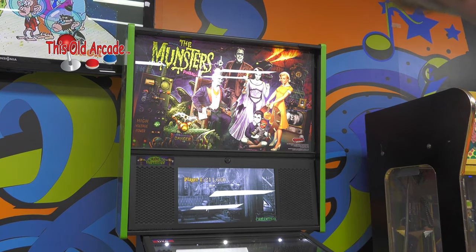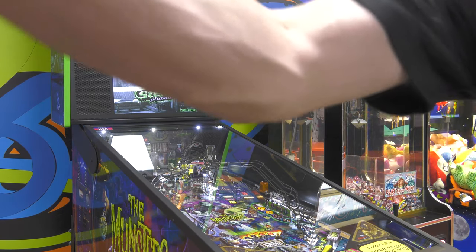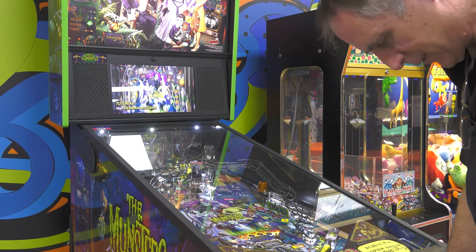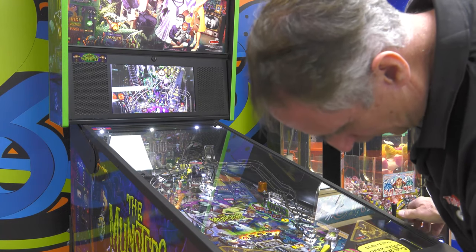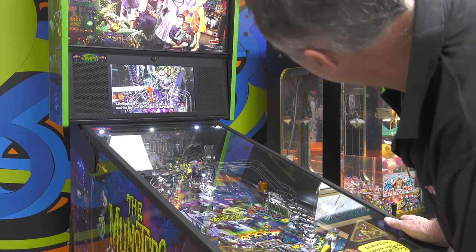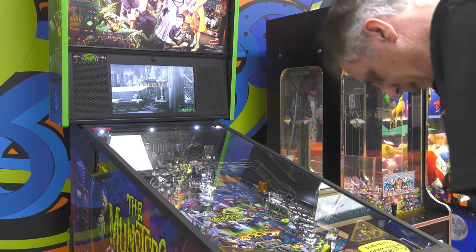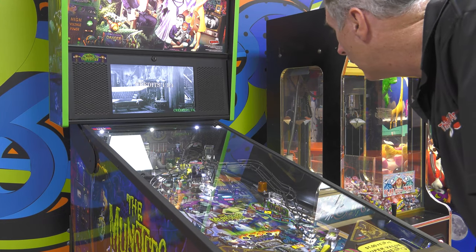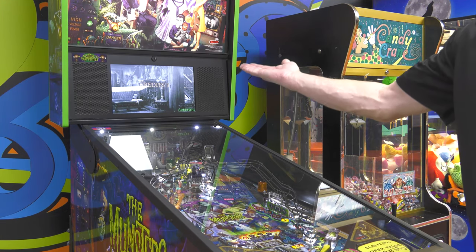We're going to test the dollar bill acceptor to make sure that's programmed correctly for a one dollar bill. That should come up with one credit. Excellent. We'll do the quarters — it should take four quarters: one, two, three, four. Excellent. And I got three credits for two dollars.